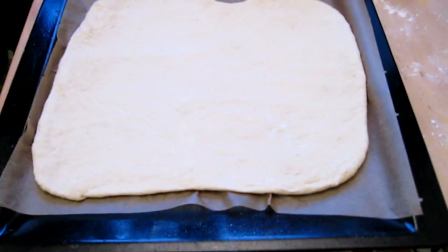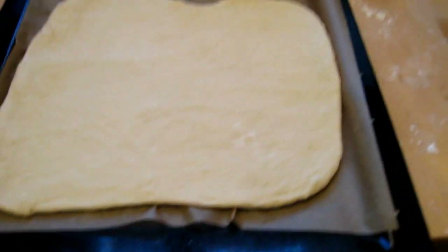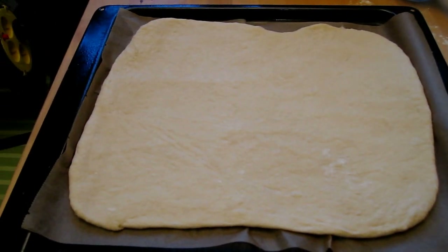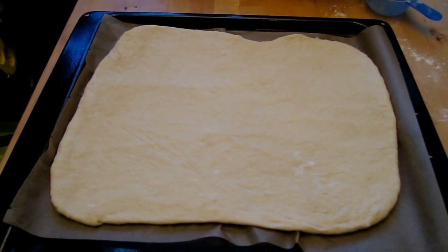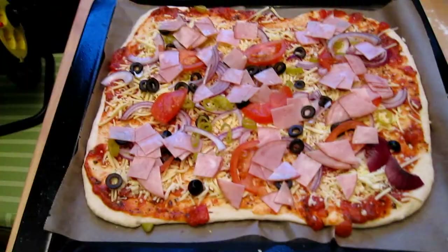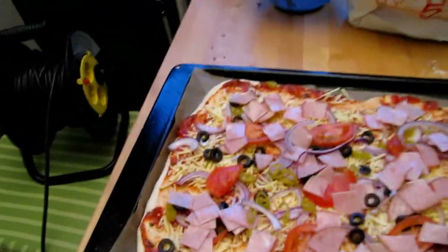Now the dough is ready — it looks good. I'm just going to apply the tomato sauce, the ham, and the other things I'm going to put on there, and the cheese of course. Now the pizza is ready to be put in the oven, and this is what it looks like at the moment. Looks pretty good, right? Just spread it out so it covers the entire pizza and it's pretty even. You can use almost whatever you want on the pizza.